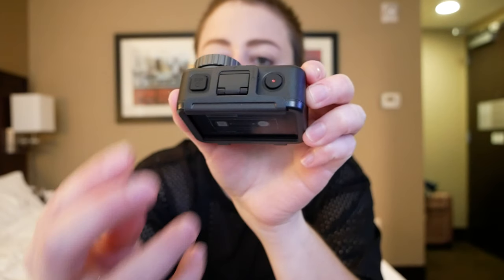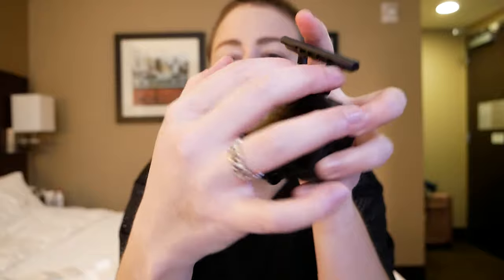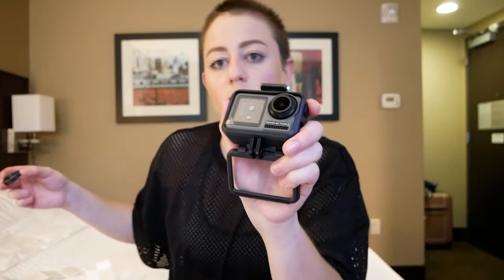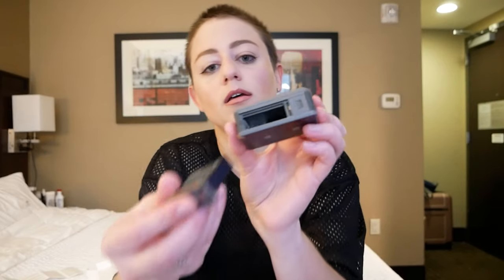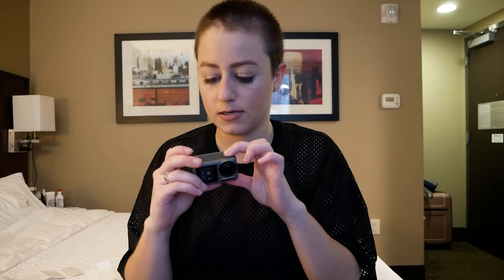How do we put in the battery? There's a little lever right here. You just lift this, flip it, and then the case comes off, similar to a GoPro. Then you just push the camera out. I don't know if you have to take this lens jacket off, but I'm taking it off. Slide it out. Battery slides in like so. I don't know if this is actually going to work because it's probably dead.